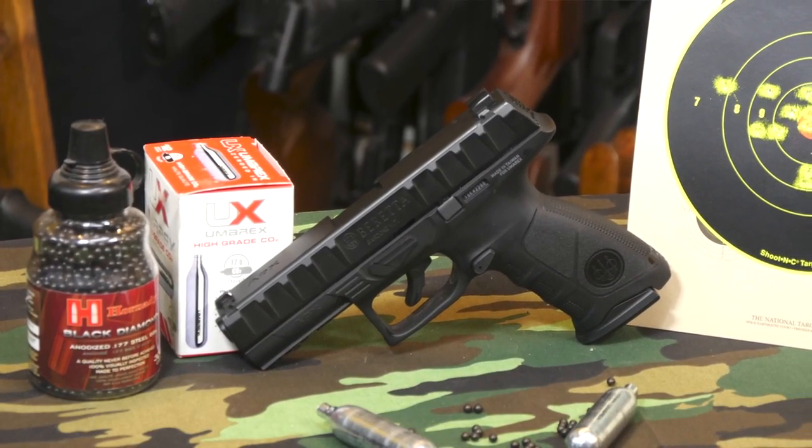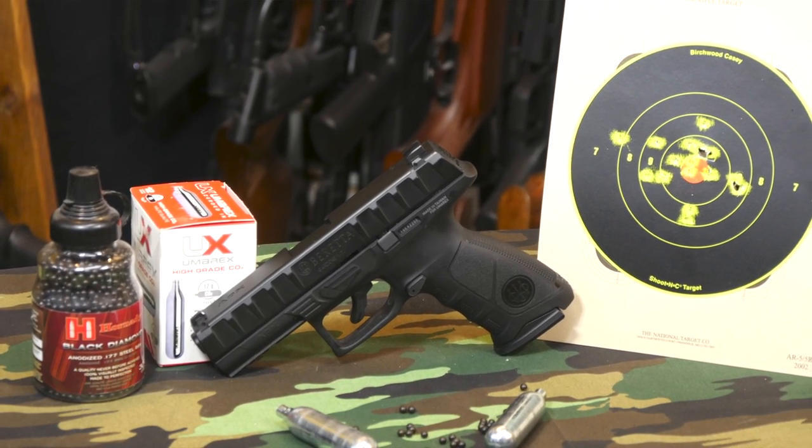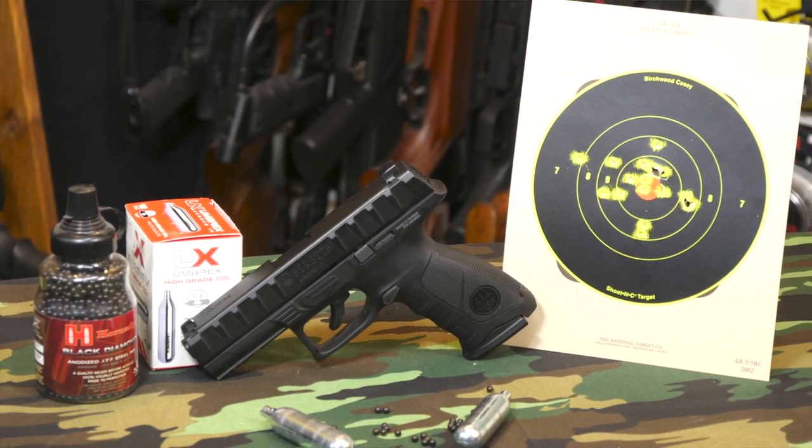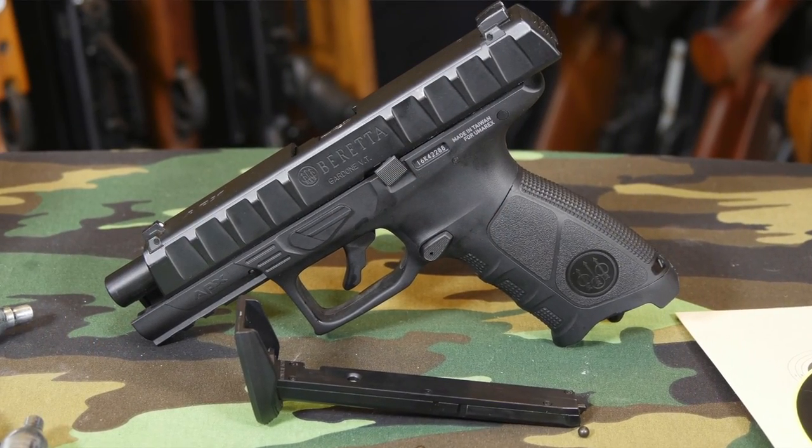Umarex USA is the hands down leader in replica action pistols, so when I take a look at one of their offerings I have very high expectations. The Beretta APX does not disappoint in the least.